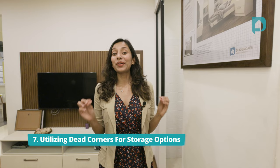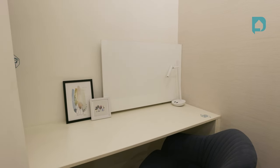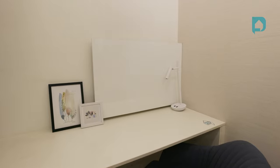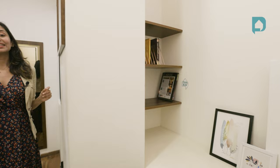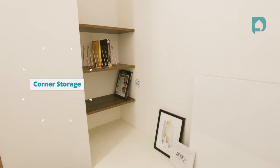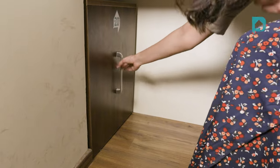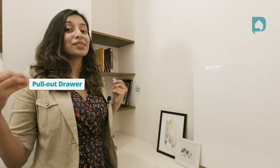Point number seven: look for dead corners and use them for storage. Sometimes in our home, we might end up with spaces or corners which are pretty much useless and can't be seen by anybody. Consider these as a blessing in disguise because now you have one more storage space that you can use to hide away all your clutter. Here, we've given ledgers to store books — this is great because it's right next to a study table, and underneath there is also a pull-out drawer which can be used as a file cabinet, organizer rack, and more.